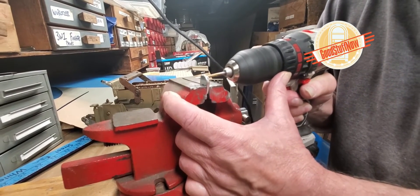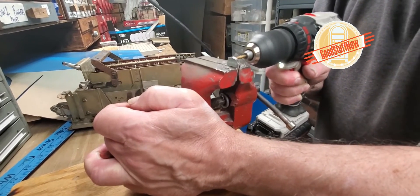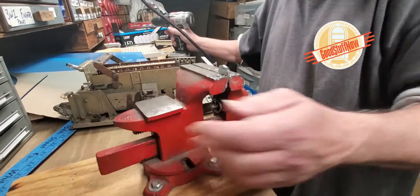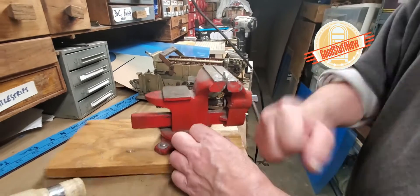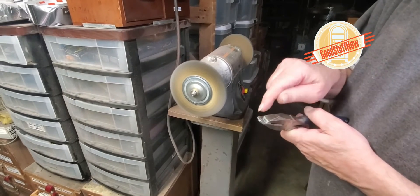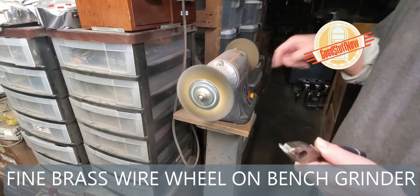We take it out of the vise. Now we're just going to brush off the rough edges. If you need to trim it down a little bit, you can always run it down with the stone.